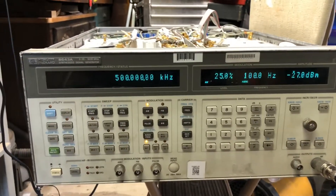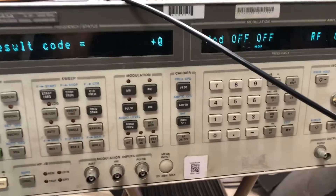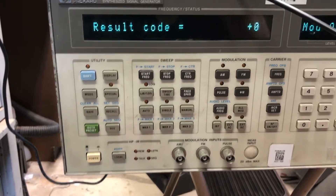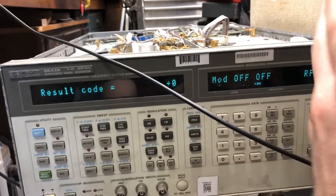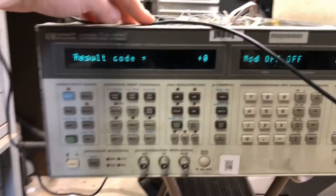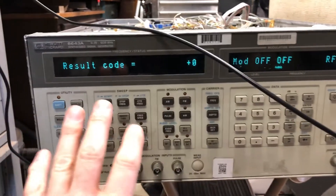This is an HP 8643A signal generator troubleshooting video. One last thing: replacing the card doesn't automatically trigger recalibration of the system. Putting it in service mode and running diagnostics will trigger calibration on the next power-up, or you can pull the main brain card and that forces a calibration too. After replacing the divider card, I ran the diagnostic again and got result code plus zero, which means no faults. This thing is ready to rock and roll — and these are built amazingly well, so that might not happen again for a long time.